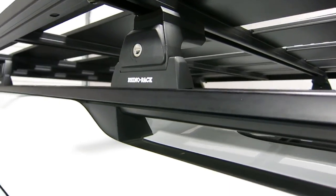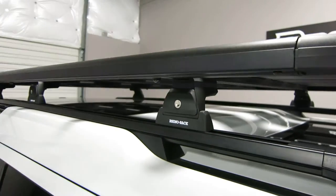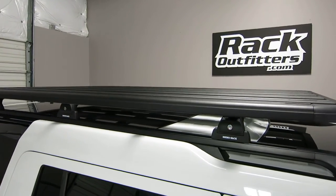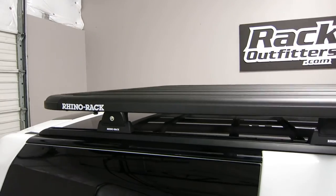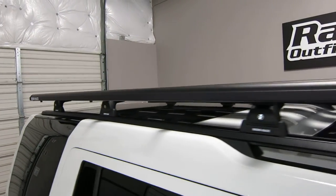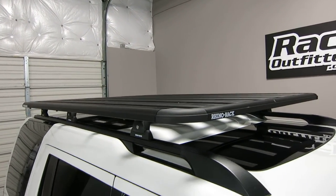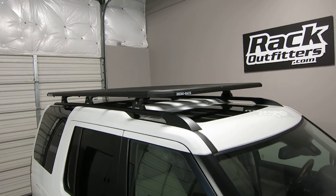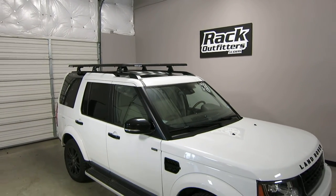The package also includes the track bases, and there are additional spacers required. This is sold as a package — simply click the link at the top of the screen with the eye icon for further details, pricing, and promotions on this particular product. This item and the full line of Rhino Rack products are available at rackoutfitters.com.